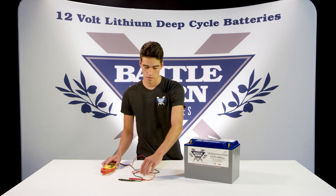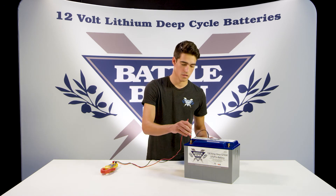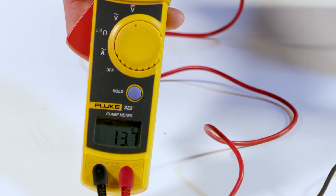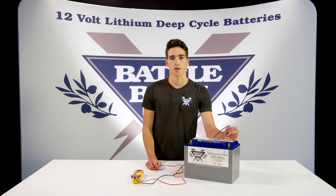So once that's set, you want to take your two probes — the red one goes on the red terminal and the black one goes on the black terminal. You should see your voltage right on your multimeter. We are reading 13.7 volts, and that's it. Thank you for watching.